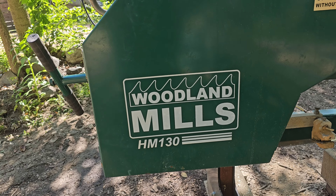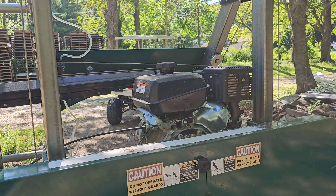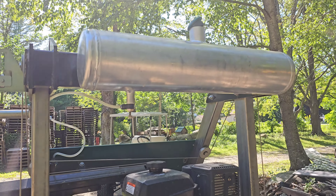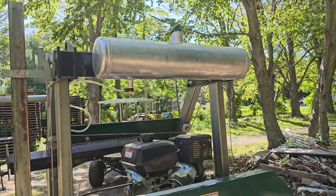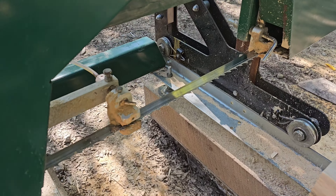Woodland Mills HM-130, 14 horsepower. This is the water tank, so you can make sure you put water on the blade — dripping on that blade.